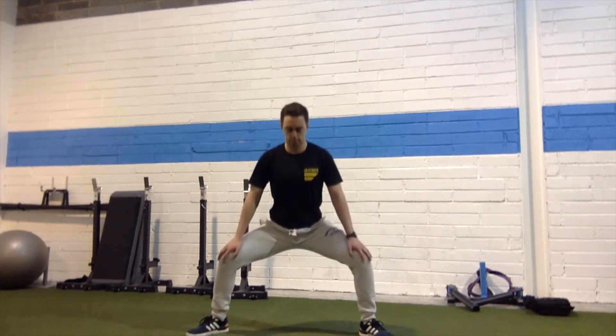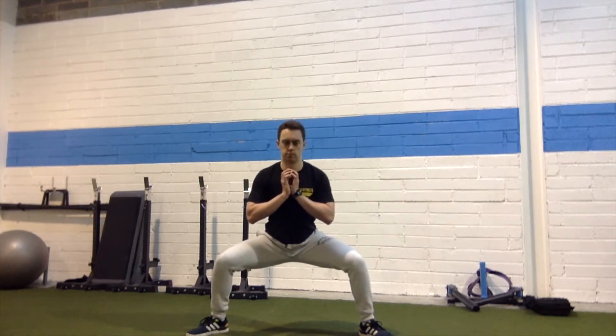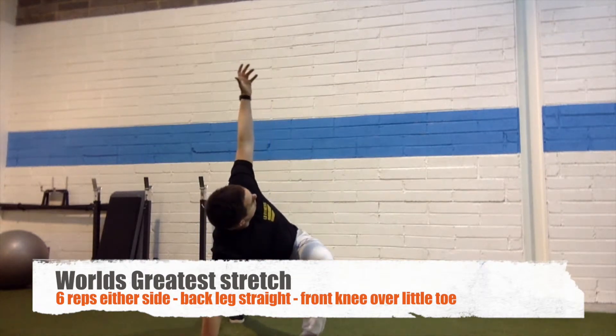You can see me pointing my hands out in the direction. When you're at the bottom, pause for three or four seconds and move over and back slightly so you get a deeper stretch.